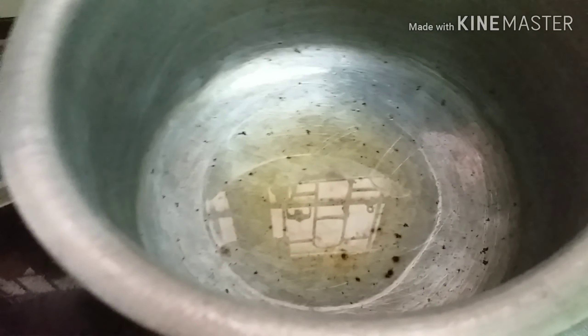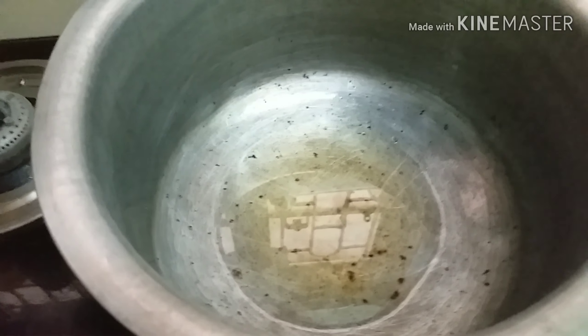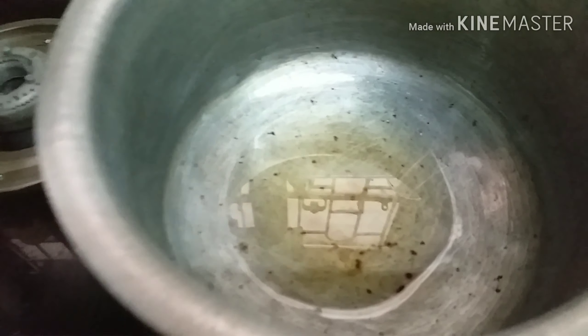Hello viewers, welcome to my channel. Today I will show you the chicken biryani. I am not showing you all the ingredients — I am going to give them directly to the saucepan. I am getting started with the video right now.